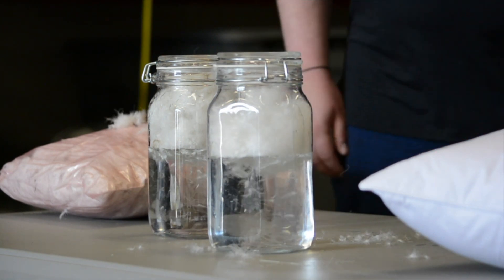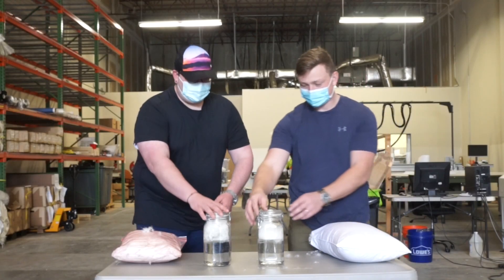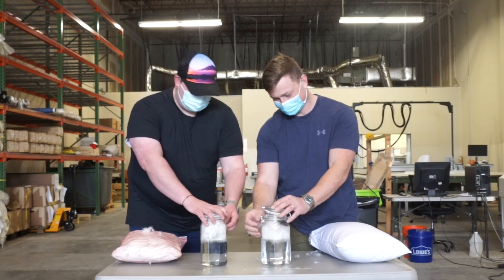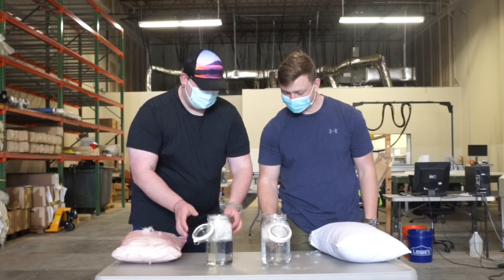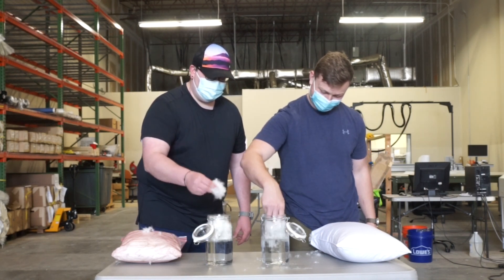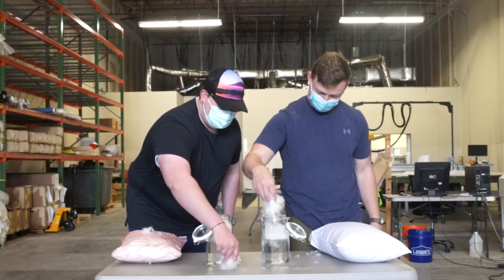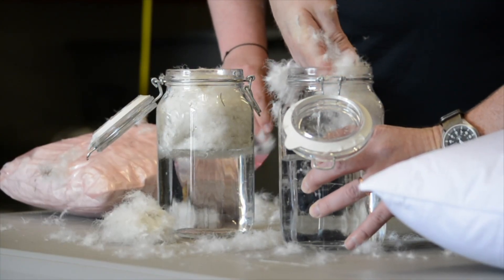As we extricate the clusters, there is a strong difference in the loft and clumping of the down. The coating causes the water to bead up and prevents the water from saturating the cluster, thus maintaining the loft of the down. Whereas the non-coated clusters allow the water to permeate the down, thus eliminating the loft.